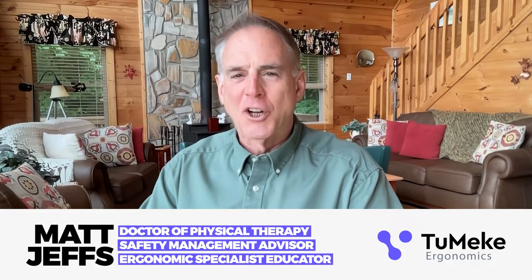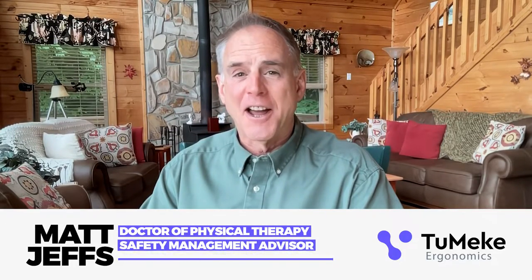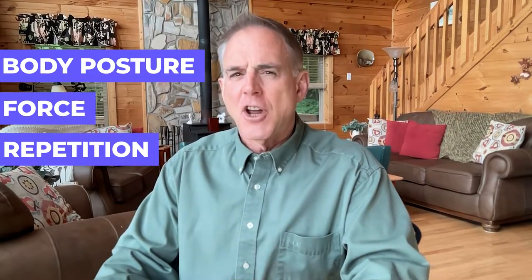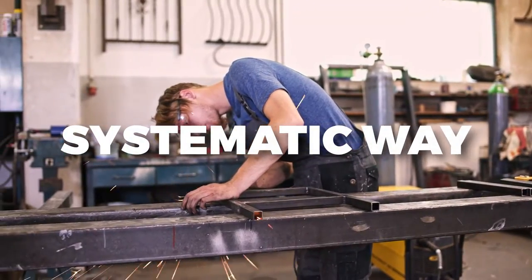Hi friends, it's your buddy Matt, the global ergonomist here for Tamiki Ergonomics. The Rapid Upper Limb Assessment, or RULA, is a tool designed to assess ergonomic risk for upper extremities. It evaluates body posture, force, and repetition for a given job task in a systematic way.